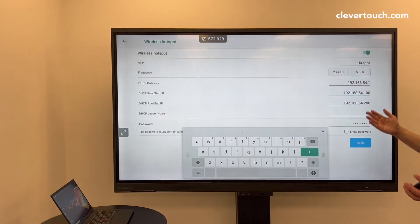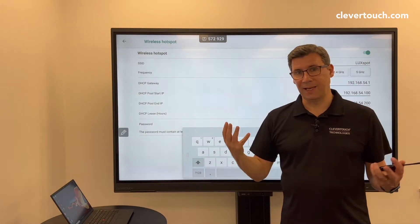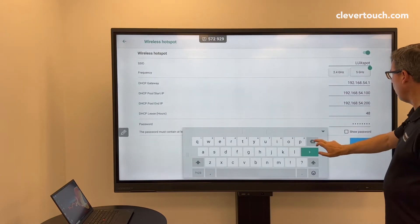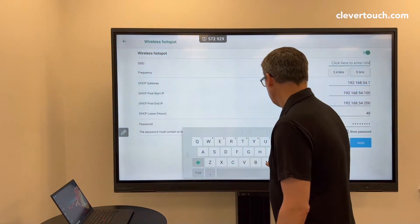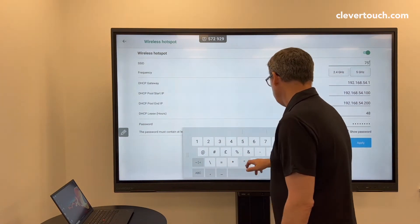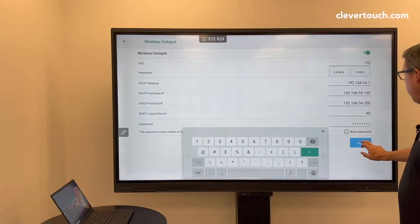When you go into the hotspot, all the panels when they come out of the factory are actually named as Luxpot. So the first thing I would do — as a tip — is actually call it something. So I'll call this... this is a 75, so let's call it 75, so I can change the name afterwards.